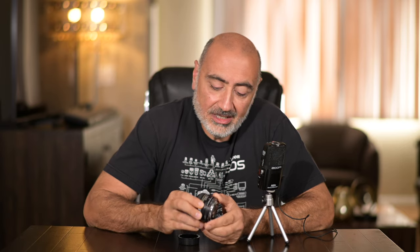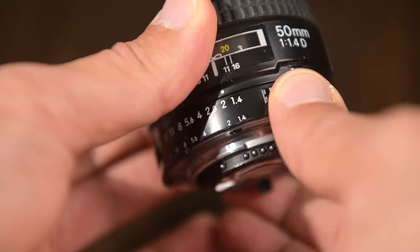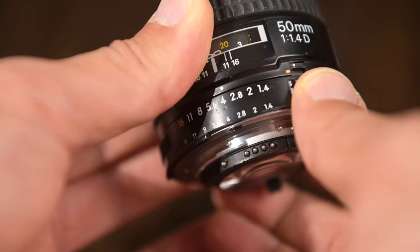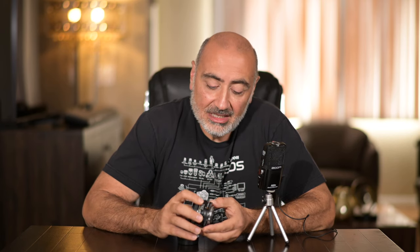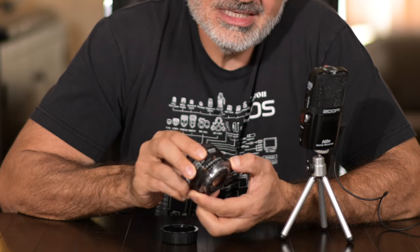The 50mm 1.4D lens — the aperture ring, as you can see right here, you can set it to the orange dial and lock it into place, and that will allow your modern camera to adjust the aperture setting. However, you can also do it manually with the aperture ring, clicking it right into place. If you're on a budget and looking for a 50mm — what Nikon shooters like to call a 'nifty 50' — this might be your option right here.